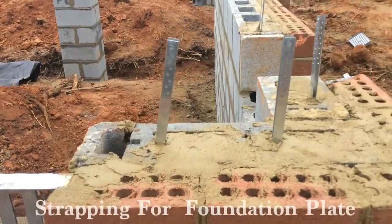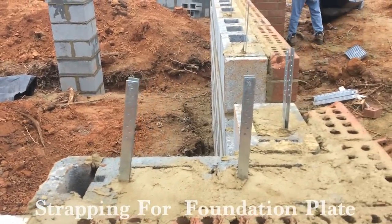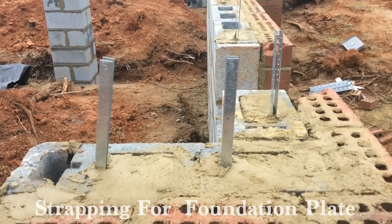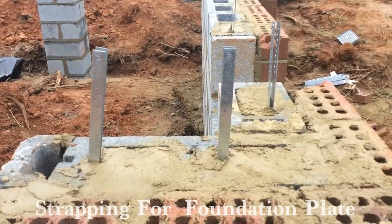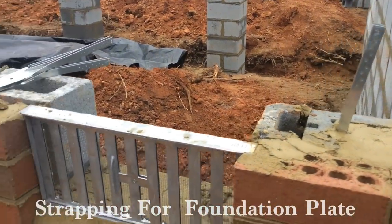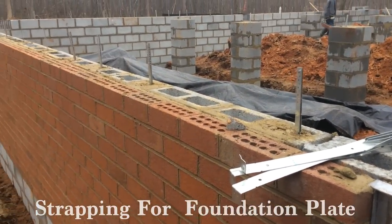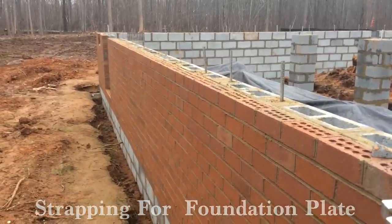Here is the strapping that is utilized. The strapping is cemented into the blocks, and your foundation plate will go over top, and then the straps will be nailed down to the foundation plate. The foundation plate is what the house is attached to. Many people ask: how is my house secured to the foundation? Well, this is where it starts. Of course, you've got your foundation vents mortared in place, and you see the straps running all the way down every 32 inches or less, depending on the 32-inch code.